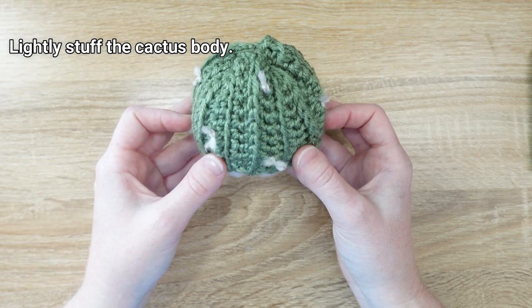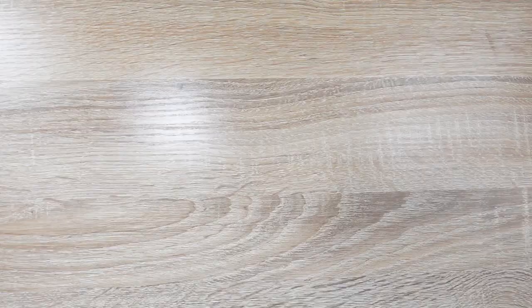The cactus now has its spines attached. Add stuffing to the inside — when we attach it to the soil it'll cinch a bit more and become nicely round. Let's move on to the next part of the pattern.